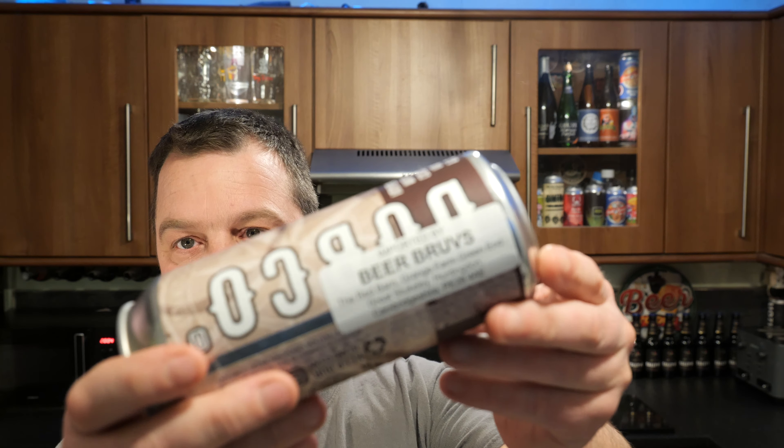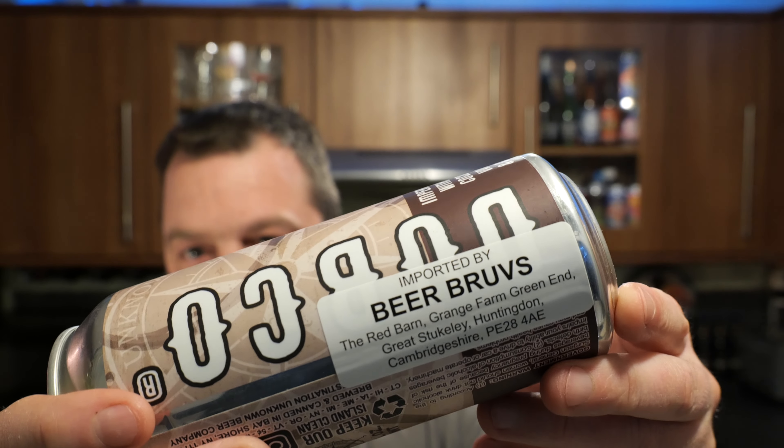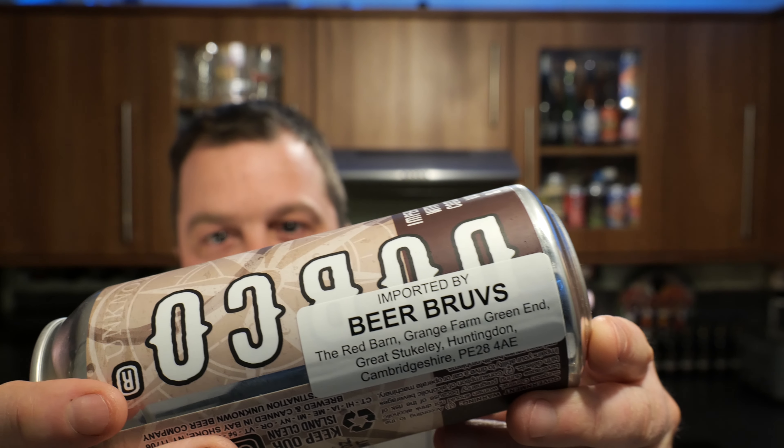It was sent to us by the wonderful Beer Brubs. Please check them out. Without further ado, let's get this beer out into a glass and see what we get.